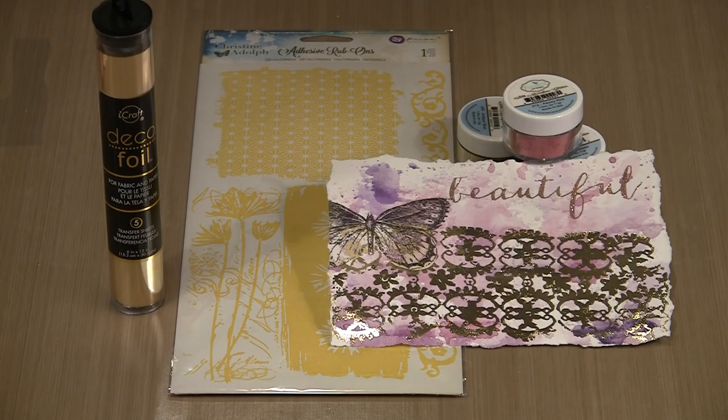Today I'm working with Christine Adolph's new adhesive rub-ons that were released in January 2016. The imagery included is really interesting, and as you'll see, they're suitable for use with a variety of media. Whether you use the rub-ons as the focal point for a stand-alone home decor piece, or you incorporate small parts of the imagery into a larger project, you're going to get really nice results.